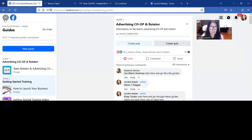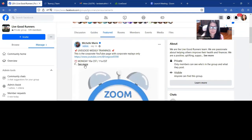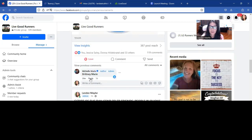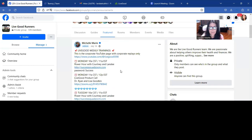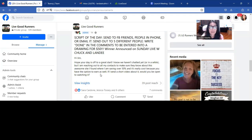Next thing you're going to do in the LiveGood Runners group — we're still in this group — you're going to go to Featured. This is our featured post, and it's going to show you all the dates and times of all of our calls. You want to tag your new member here — like Michelle tagged Brittany here — so they know when to get on all the calls. Staying plugged in is going to be key to everybody's success. We also want to tag them in our script of the day, because this is going to help them launch their business. This is something they can copy and paste into a text message, an email, or a Facebook message to ask people if they would be willing to take a look at LiveGood.